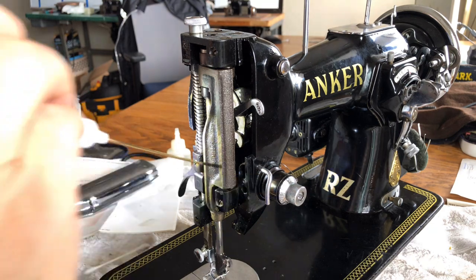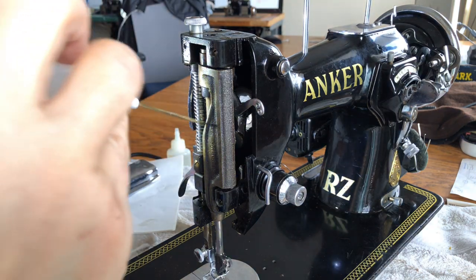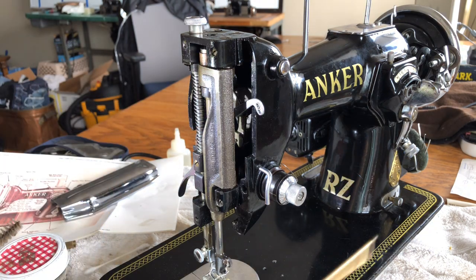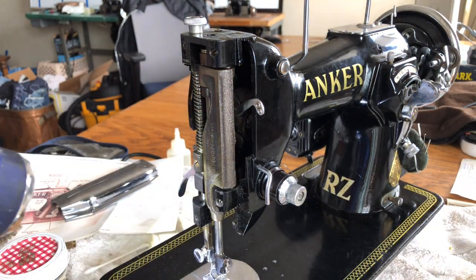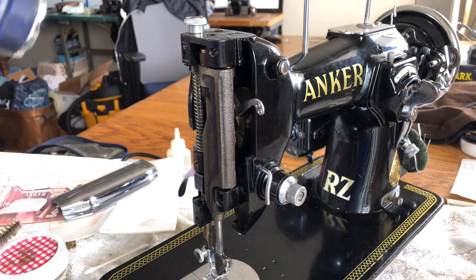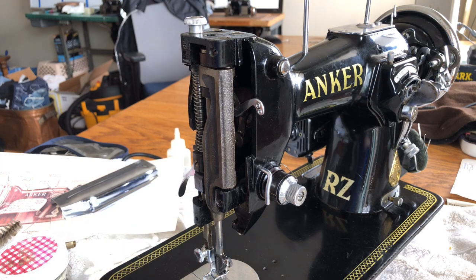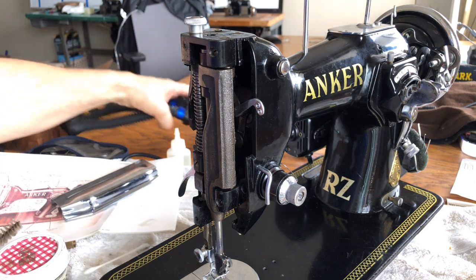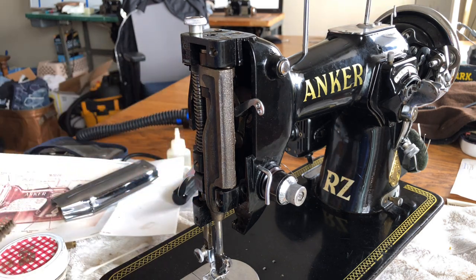That's the side area, and I think we are done with the lubrication of that part of the machine's mechanism. Thanks for tuning in, guys. We will keep making our way around and getting the machine the lubrication it's been waiting for — it's part of normal maintenance. Appreciate you all watching. We will eventually get through the overhaul of the Anker and at some point get to see how she runs. Thanks for watching.